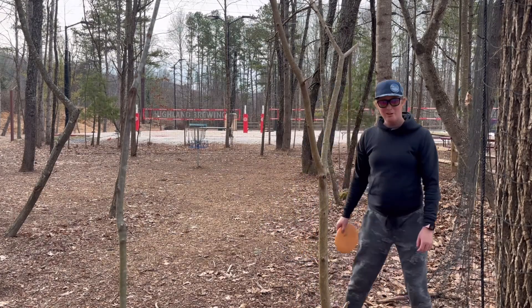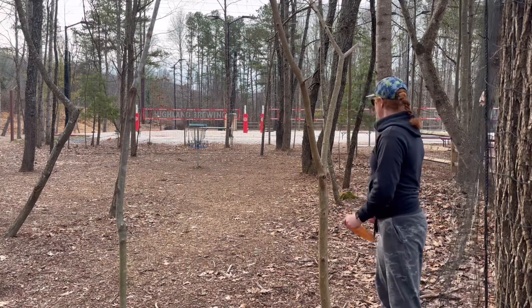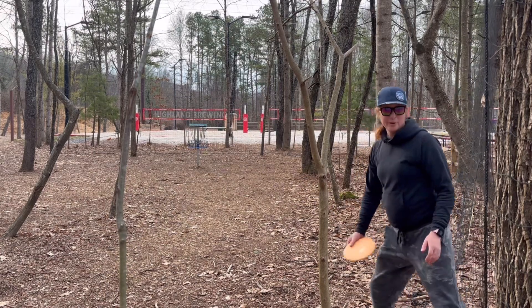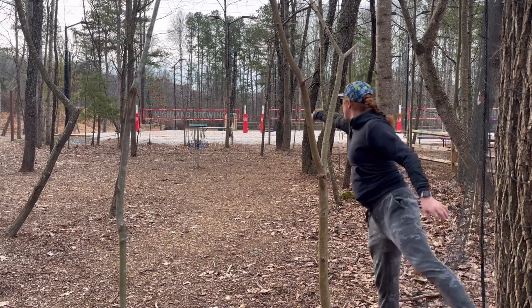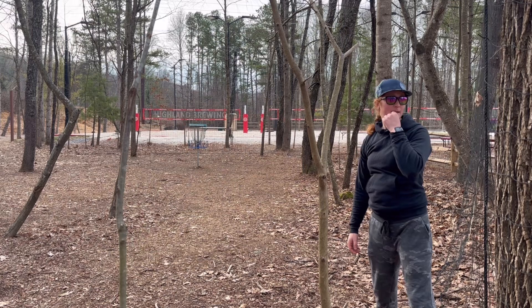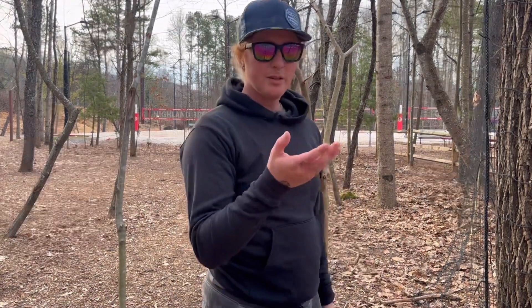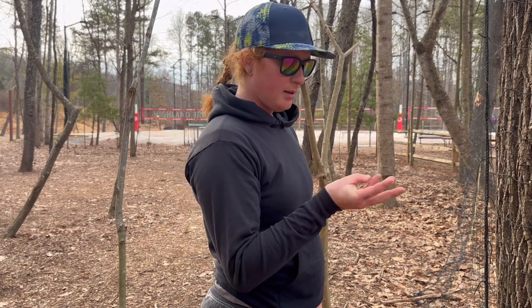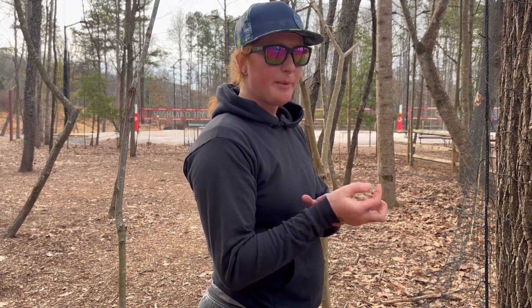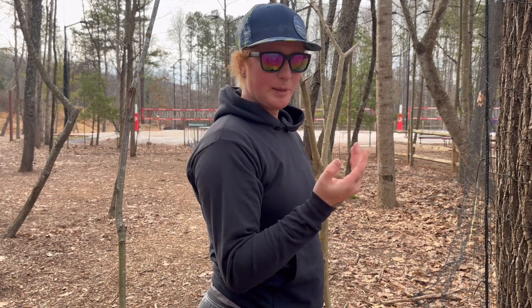I've got to save a par — I'm going to try to make a birdie from back here. Something about that bead is coming off my hand weird this morning, just not coming off with the pop that those beads normally do.